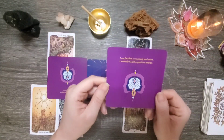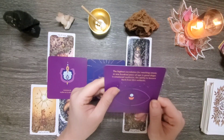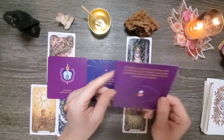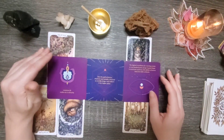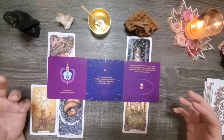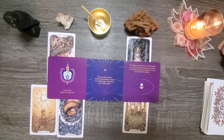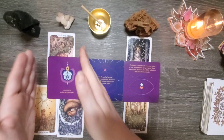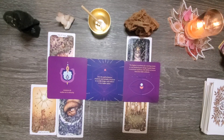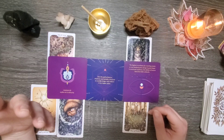I am flexible in my body and mind. I embody healthy, positive energy. The highest correlation for reaching 90 or 100 years of age in good shape is emotional resilience — the ability to bounce back from life's setbacks. When we're talking about balance and looking at the five of cups as a shadow aspect, that's not saying you should never get over things or that you can't be flexible. This can be a very positive quality. It's just you don't want to overextend it. Balance is difficult.